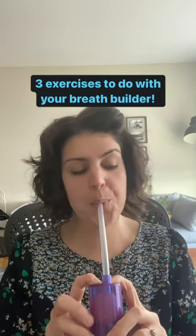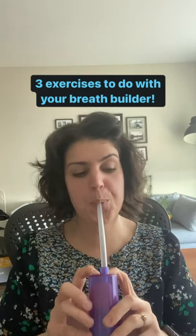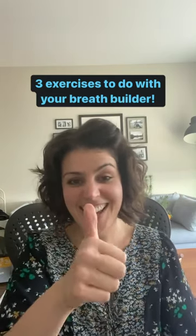Third, just breathe in as much as you can and breathe out. That's all. Get a breath builder — they're great.